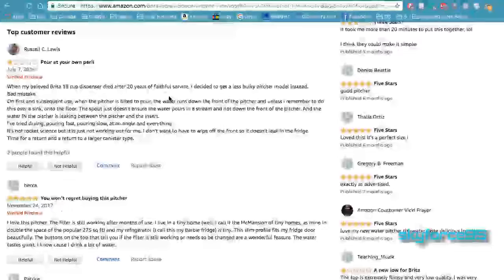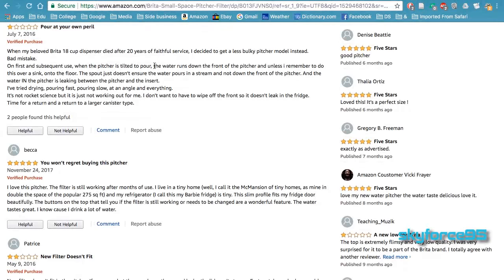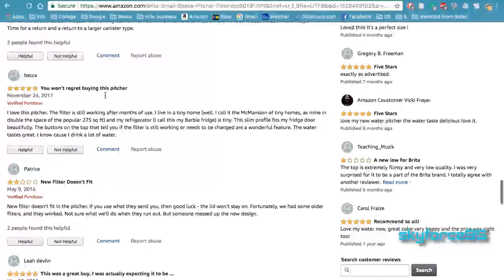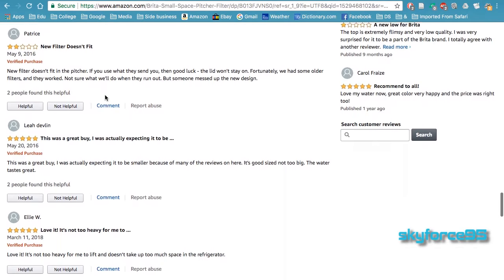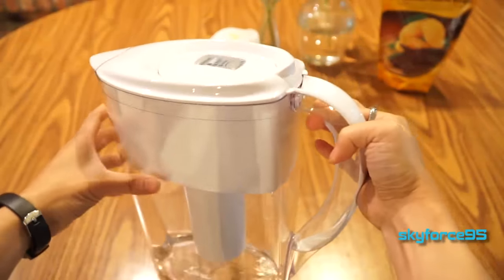It's called the Amalfi pitcher because they had previously released a different version of this 6-cup capacity pitcher, but they had problems with the lid not properly fitting on, so there were spillage issues. This is a revised version of that 6-cup capacity and I have to say I do really love this pitcher.